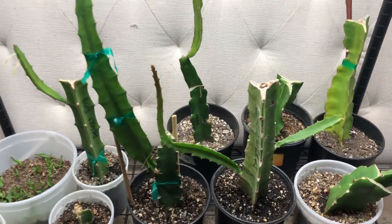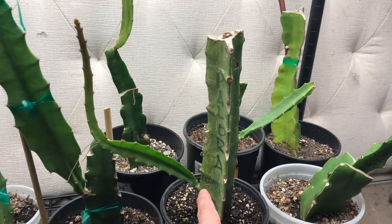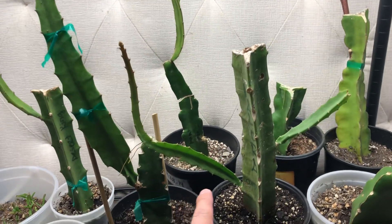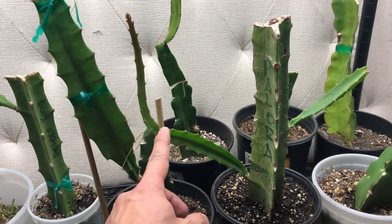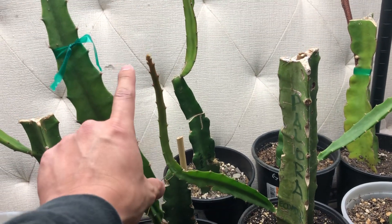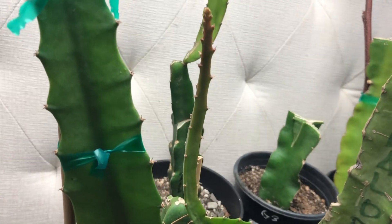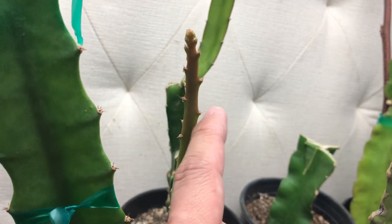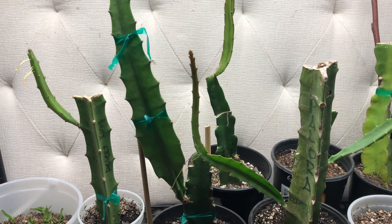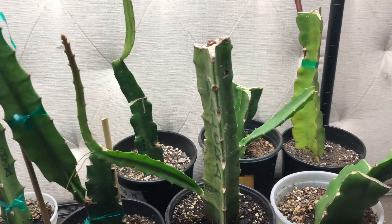Here is another cutting — this is a Calora Ecuador cutting straight from Ecuador. As you can see it's pretty beat up, but I brought it in here when it had a shoot about this big, and in the month or two it's been in here this is how much growth it has made. The growth is very skinny and lengthy, not as girthy, but once we take it outside it's gonna just blow up. It really wants to grow, so once it gets what it needs it's going to start growing rapidly.